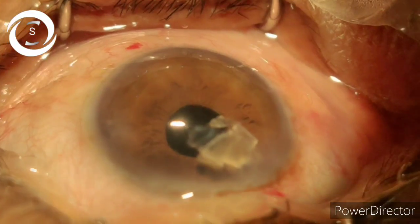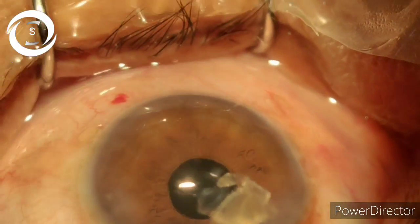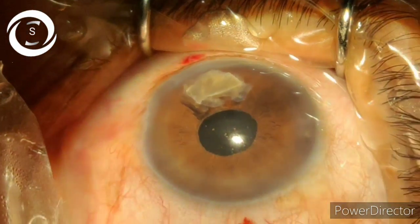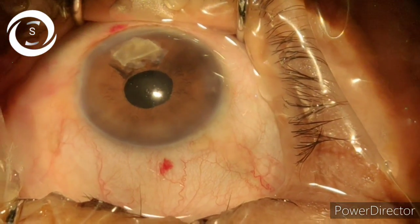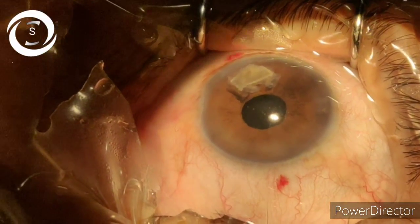Heather described the importance of a 360-degree sweep under the iris when you are concluding your phaco surgery, because sometimes a large chunk of nucleus or cortical sheet is present deep in the ciliary sulcus behind the iris, and you think you have removed everything.